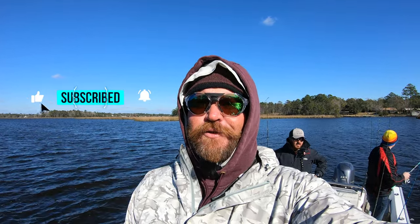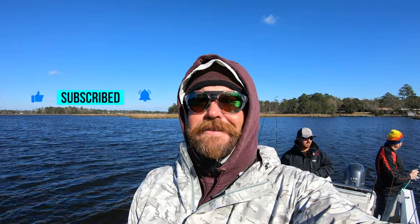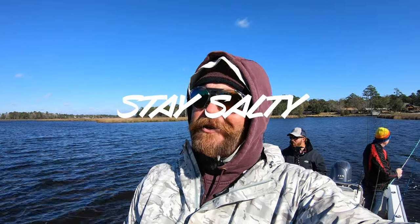Well, I hope y'all enjoyed that. I hope you learned a little something. We got off after some real nice fish there. I hope to God that they cooperate and are still there tomorrow. But y'all know about that. If you haven't already, smash that like button down below, please consider subscribing, go follow Dr. Dormat in the back, and until next time — y'all stay salty!